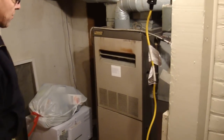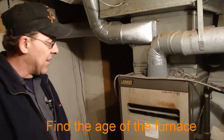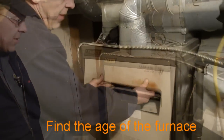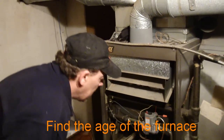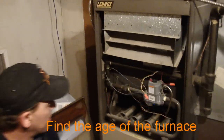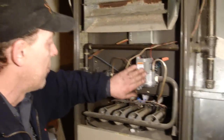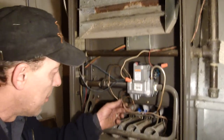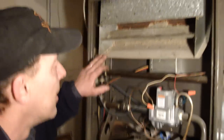The first thing you do is look at the furnace and try to determine the date. On first looks and appearance, it looks like the gas valve has been replaced and the thermocouple has also been replaced.